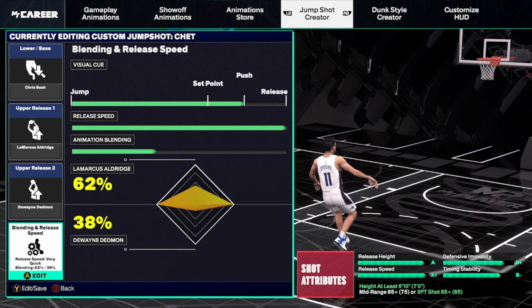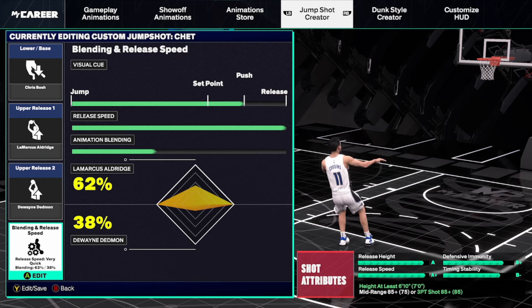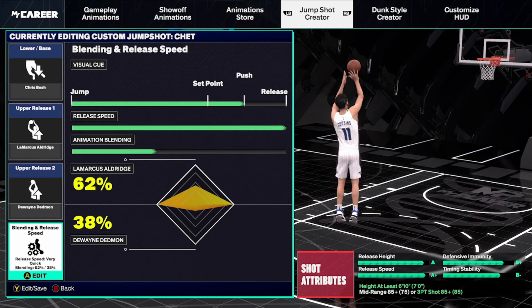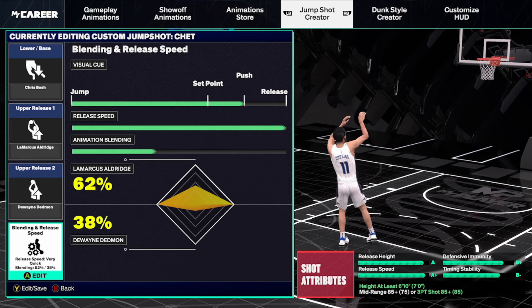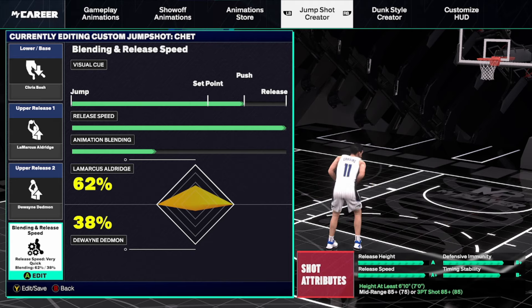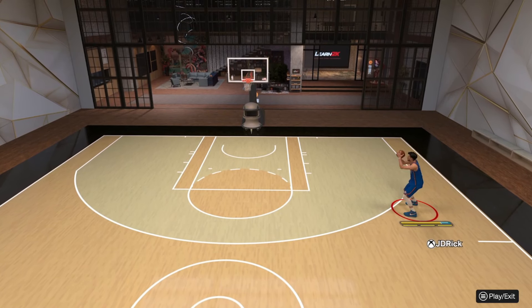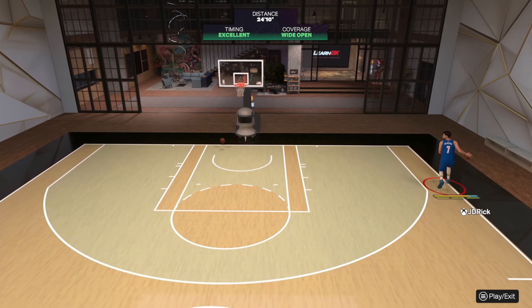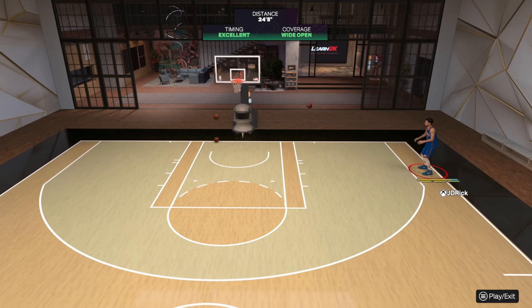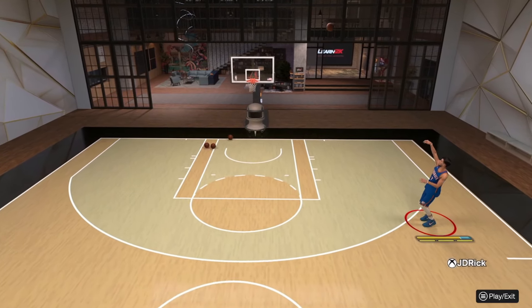The third and final jump shot is more for stretch-type builds or if you have a high mid-range. You need an 85 mid-range or three-point shot for this one. It's the Chris Bosch base — very popular in the community. I'm using LaMarcus Aldridge as one upper release and Dwyane Wade as the second, with Push timing and max release speed, blended at 62% LA and 38% Dwyane Wade. Very nice jump shot, though personally I don't love the little hip kick on the Chris Bosch jumper — the others feel smoother to me. But it's completely personal preference. Visually in My Court it's quite smooth, so if you have an 85 mid-range or three-ball, definitely try it out.